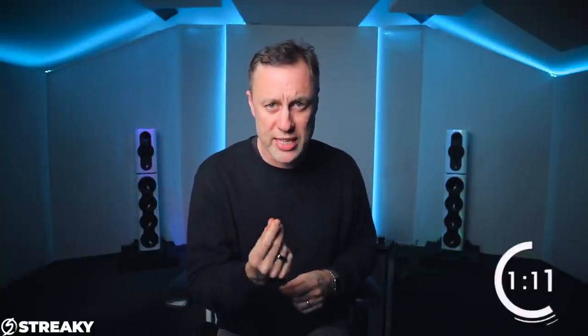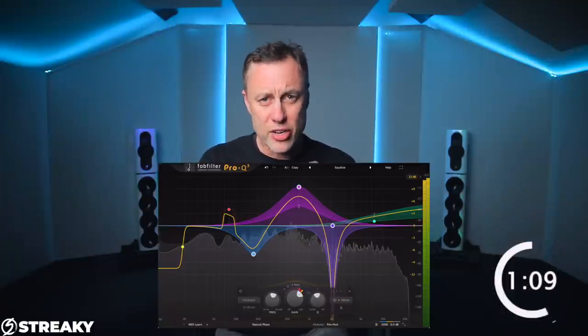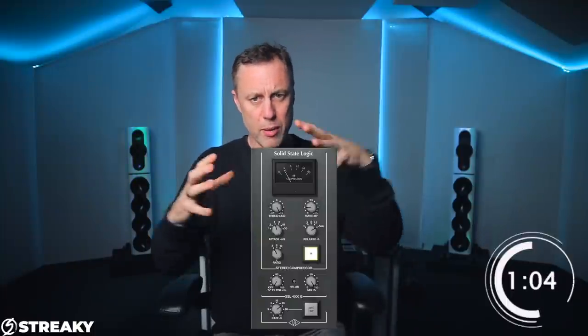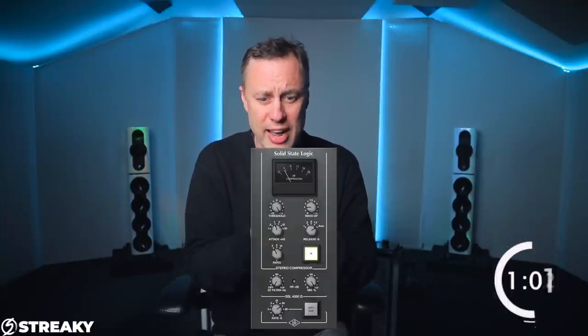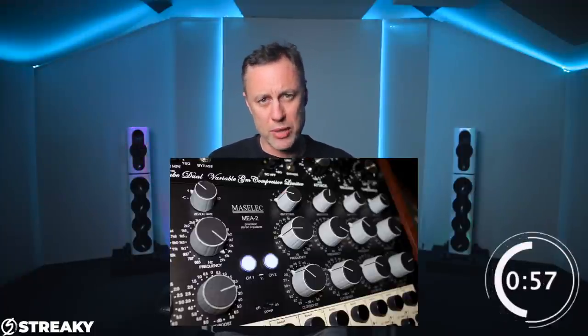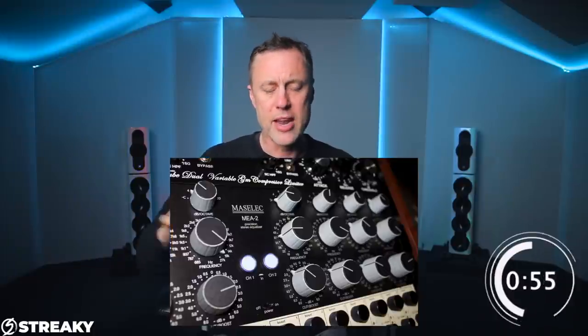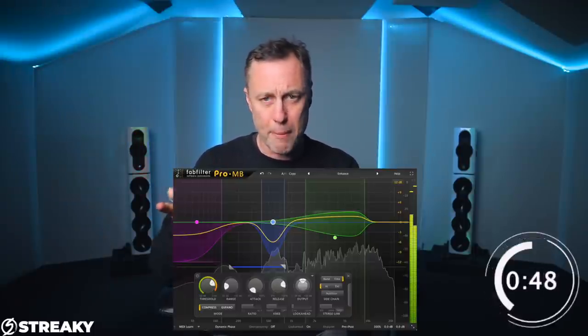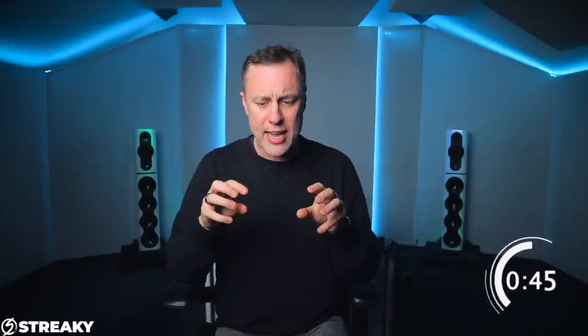Once I've got that basic part done, I'll go into a more detailed EQ to take out anything that needs removing. Then I'll probably go into a compressor to push it all together and get a gluey sound. After that, I'll have an EQ to open it back up again — because the compressor brings it all down, so an EQ afterwards opens it up. Then I might go into a multiband to tighten up areas, or maybe a de-esser at the top.